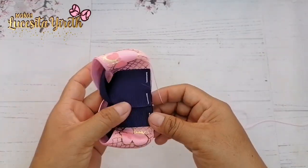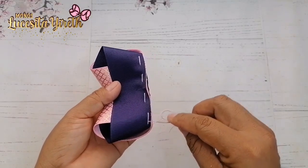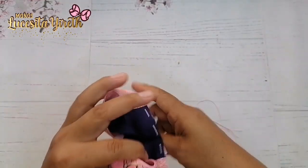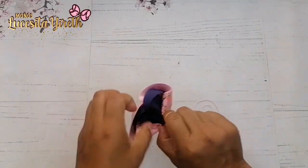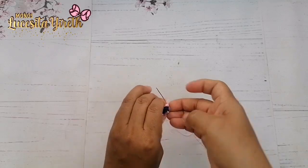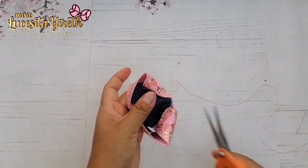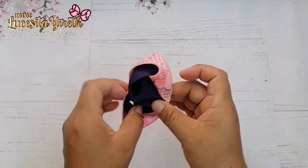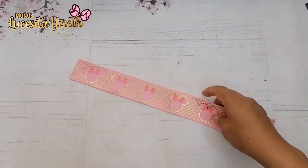Voy a acomodar un poquito. Por la parte de atrás voy a estar contando las puntadas: 1, 2, 3, 4, 5, 6, 7, 8 — 8 puntadas. Ya podemos jalar nuestro hilo y vamos a sujetar muy bien para que no se desbarate nuestro moñito. Estos modelitos son muy bonitos y son de las grandes moñólogas brasileñas. Ya lo tenemos en el canal con listón de 5 centímetros y ahora lo estamos realizando con listón de 3.8 centímetros. De esta manera se ve por la parte de atrás y la parte de enfrente.